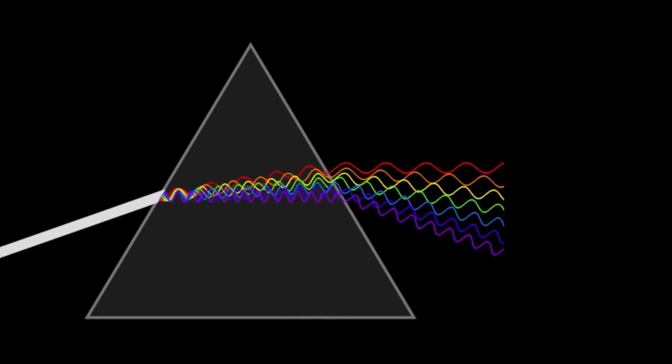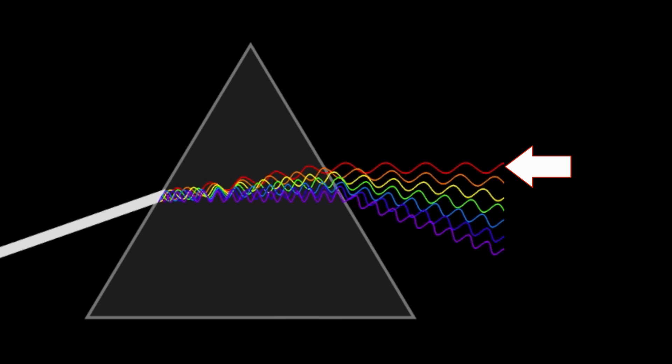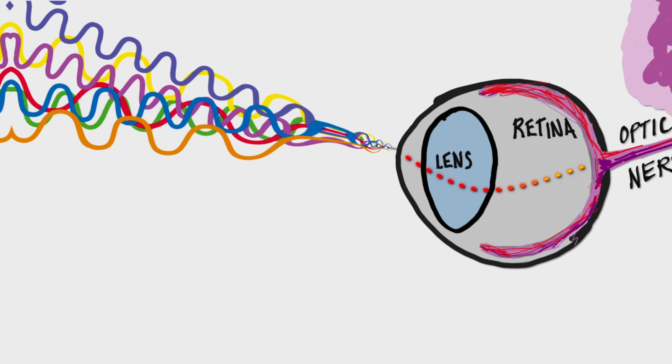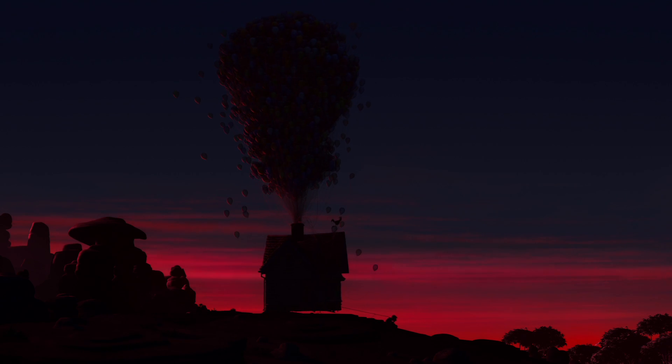Inside our eyes, we have special color receptors called cones that are sensitive to specific wavelengths of light. For example, one kind of cone is most sensitive to red light. So when long wavelength light hits them — that is, from the red end of the spectrum — they respond by sending a corresponding electrical signal to the brain, and the magnitude of this signal will depend on how much red light is present in the light.